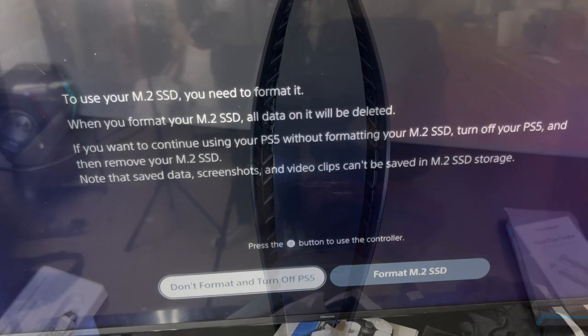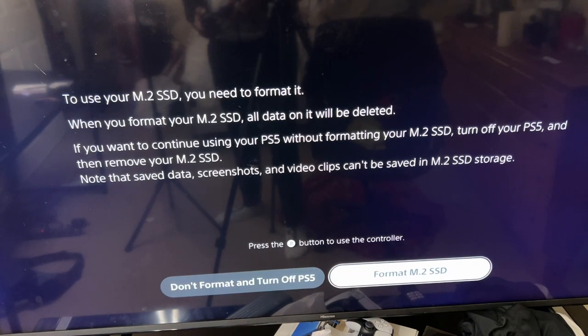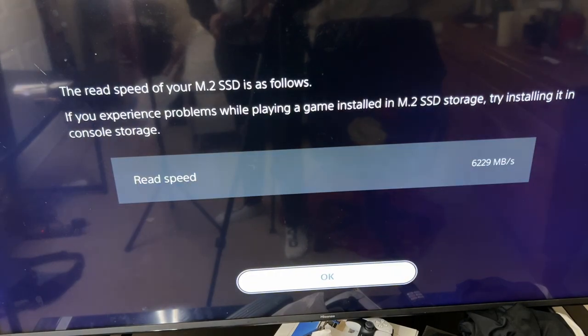As a bonus, since I showed you the Kingston KC3000 M.2 SSD card — it's a 500GB model — I'm going to format it so you can see how fast it is. After formatting, it showed a read speed of 6,229 MB/s for the Kingston KC3000 M.2 SSD. Anyway, let me get back to the temperature testing.